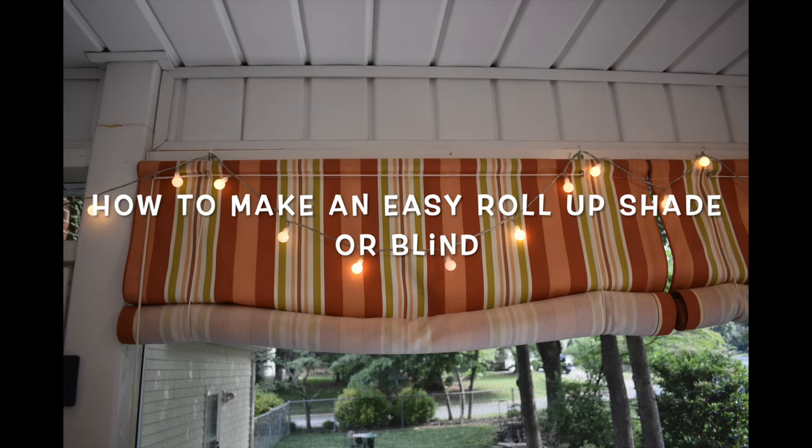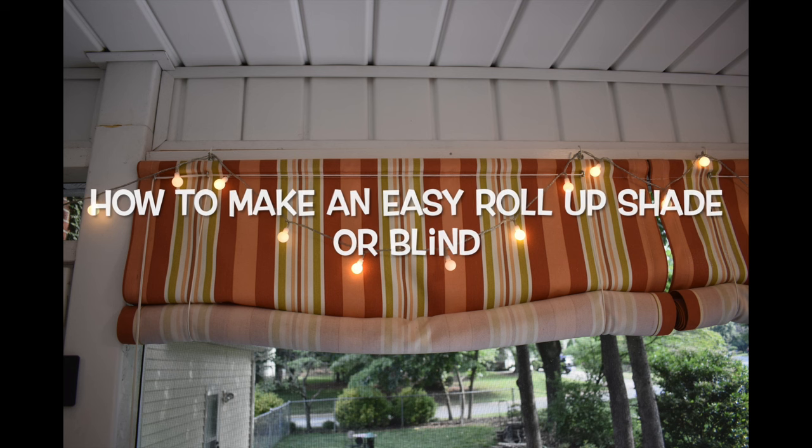Hey everybody, thank you for stopping by my channel, A Square Pillow Isn't Square, a place where you will learn anything and everything you wanted to know about home decor sewing.